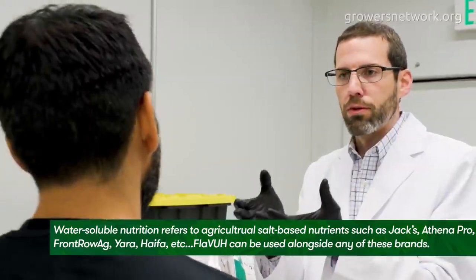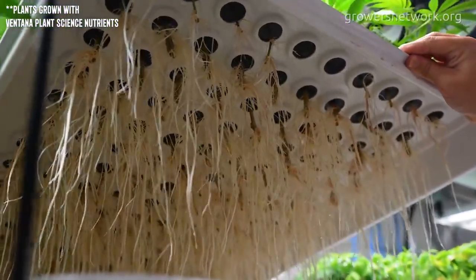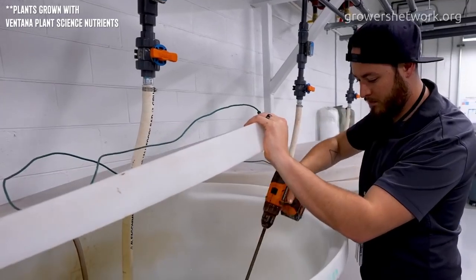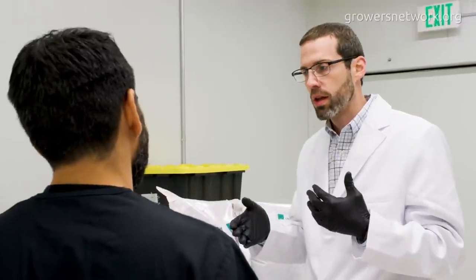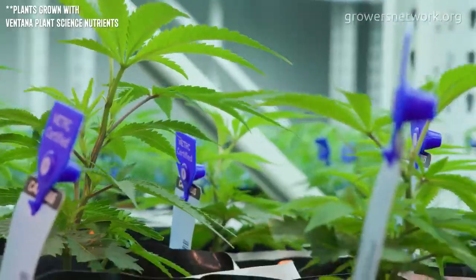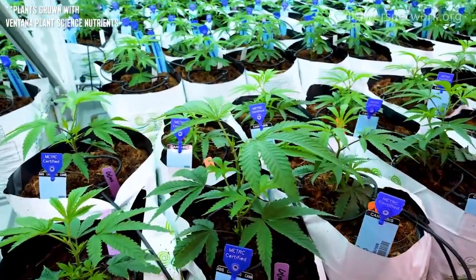Plant roots are not like a PVC pipe where you just have an opening and water and nutrients get sucked in. There are specific uptake sites at the roots that take up certain nutrients, and some of these nutrients take up at the same uptake site. Manganese and iron are a good example — it's like a two-lane highway going down to one. If you've got a lot of iron and very little manganese, it's going to be hard for manganese to get into the plant. Nutrient balance is another important part of this program and should be part of anybody's program.